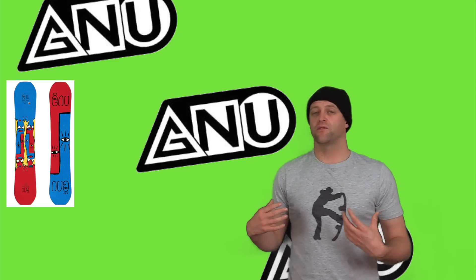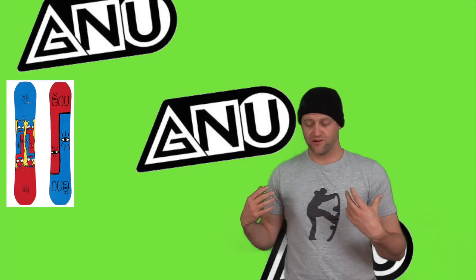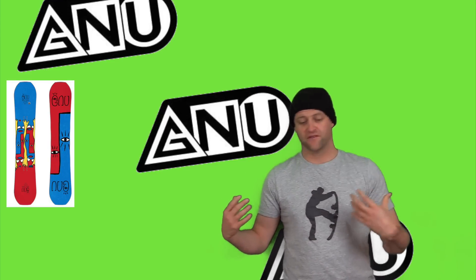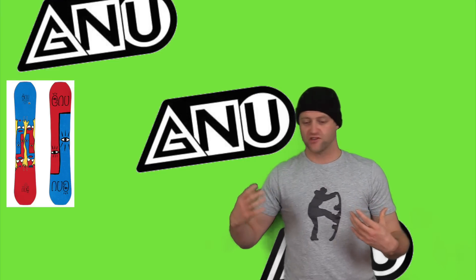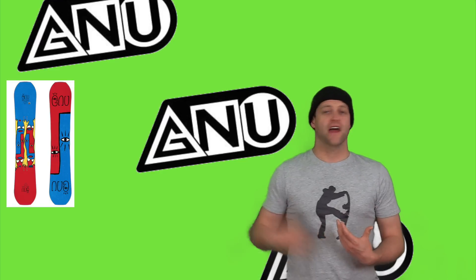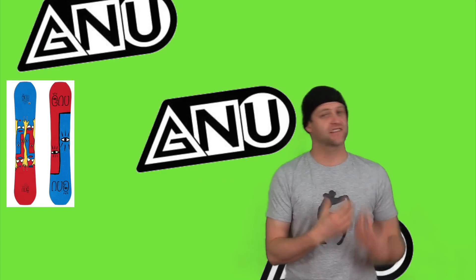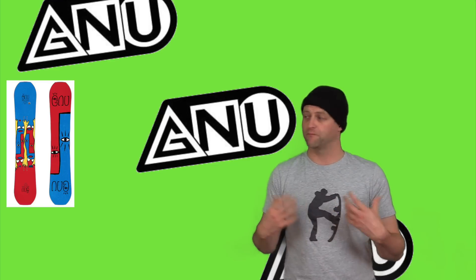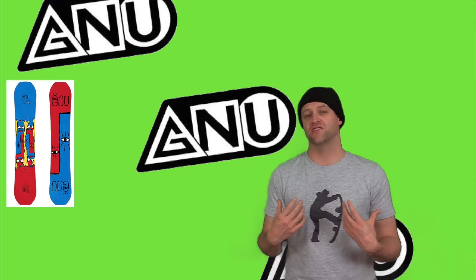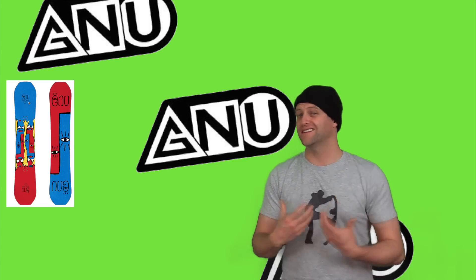This board is easy to engage with the way the camber profile is, and those softer flexing tips let you leverage over and just pop right out of it. This is a board that boosts, and it's perfectly at home on jumps — small, medium, large, it's got you covered. This is a board that can pop aggressively off an edge, send a lip, and is just at home in the air.